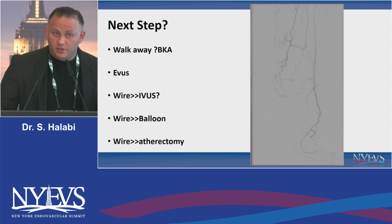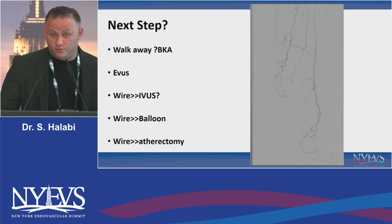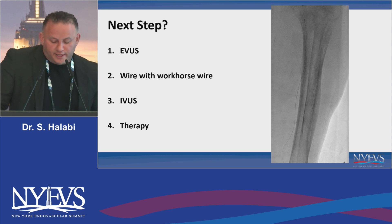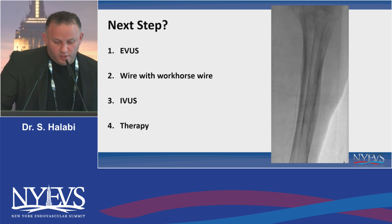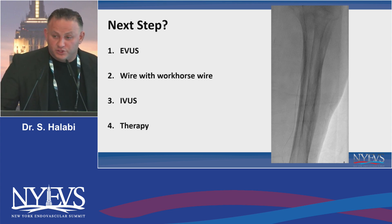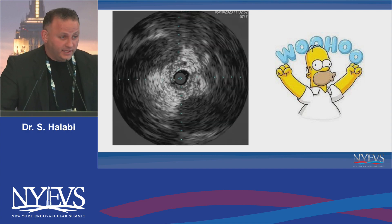What we've learned from our coronary CTO partners is that you put a wire, and before you start ballooning or doing atherectomy, you have to confirm where you are — you really have to use EVUS and IVUS to move forward. So I wired this lesion; the wire is going right and left, but the tip was free and I used a soft workhorse wire. The next question is, do you start ballooning? Because essentially there's no outflow here. And this is where IVUS basically came in.